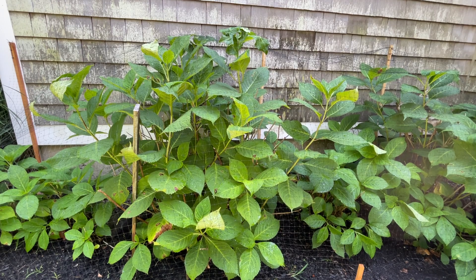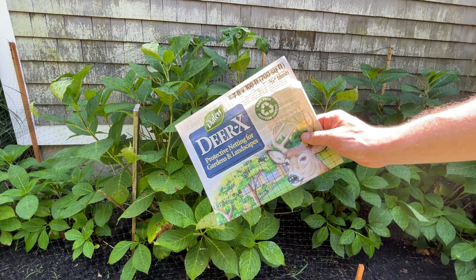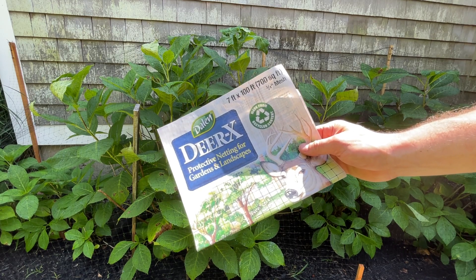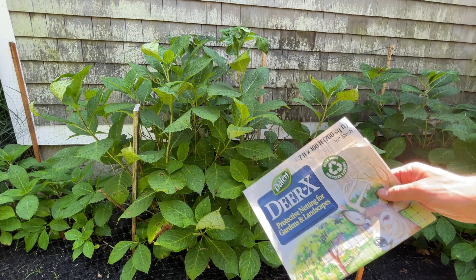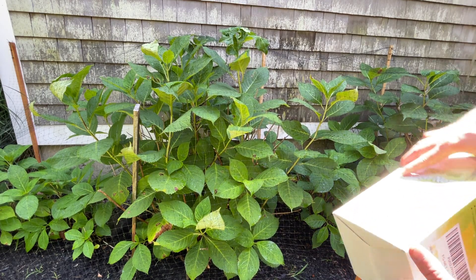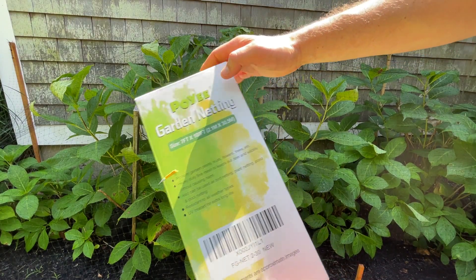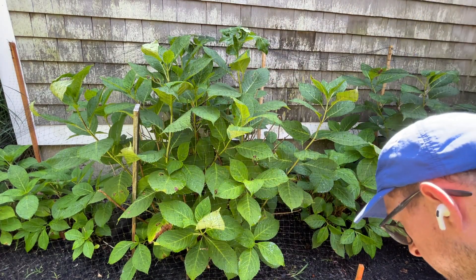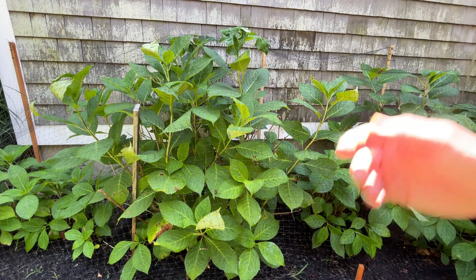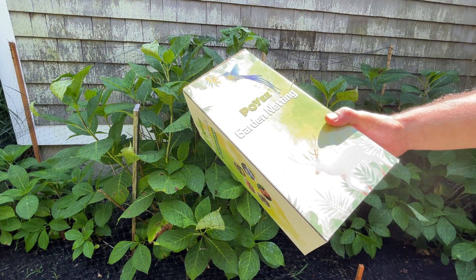It's a pretty simple system and it is expandable — you should be able to get multiple years out of it. I've tried a few different products. What you see in front of you is Dalen Deer X, which is a lightweight netting. If you buy deer fence it's going to be much heavier, it'll push the plants down, it's a lot more expensive, and it's harder to cut. I've also tried some cheaper products — this is Poyi garden netting, a typical Amazon-type product. The Dalen you can probably find on Amazon but it's more like a Home Depot or Agway tractor supply type thing. The Poyi is probably half the price and it's actually fine, almost just as good.